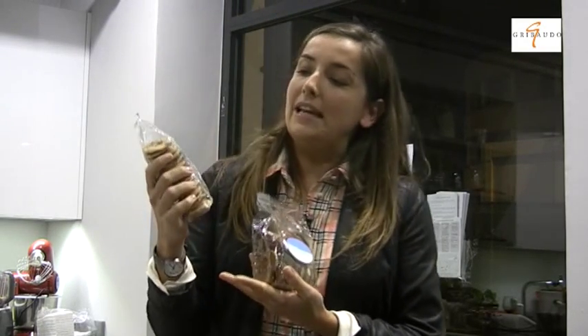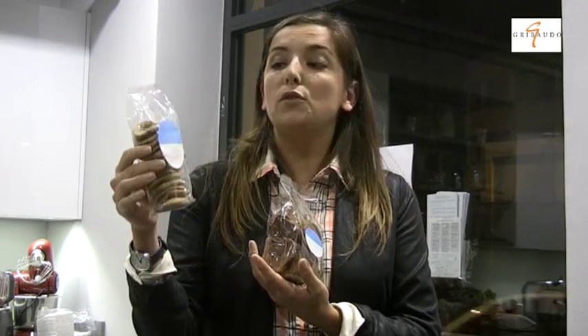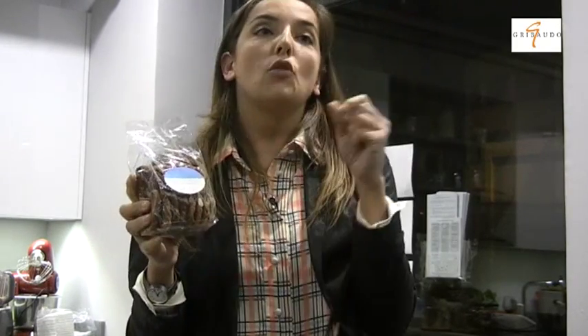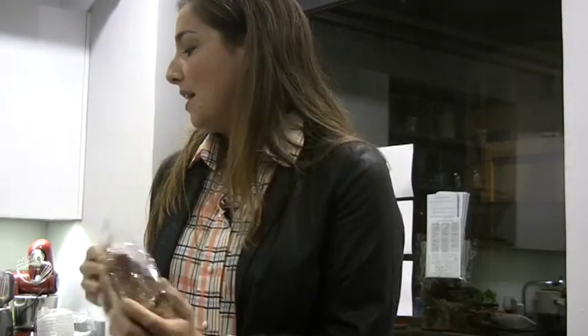Questi biscotti contengono il germe del recupero: questi frollini si preparano con l'okara, la polpa di scarto che si ottiene preparando in casa il latte di soia, di riso o di mandorla. È una polpa concentrata a cui basta aggiungere farina, zucchero e un po' di lievito per avere ottimi biscotti. Oppure questi, preparati con lo scarto del centrifugato di frutta: tutta la polpa che solitamente viene buttata, spesso più della metà della frutta, diventa buonissimi biscotti alla frutta a costo bassissimo.